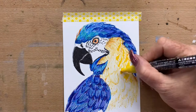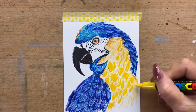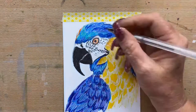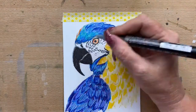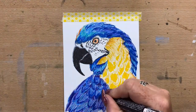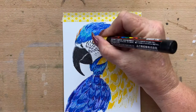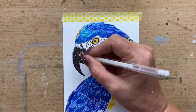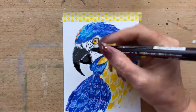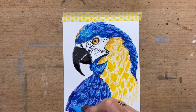Now I'm going in with a yellow Posca pen and just deepening up the yellow on his chest, going over the gel pen and strengthening areas. Then I pop a little bit more shading in with the silver pen, and go back in with a grey Posca. I deepen up the blues also with a Posca — I've got a nice set of 15 different coloured Posca pens, and this is the first time I've used them, so that was a bit of fun. I pop a few highlights in with my white gel pen, then deepen up the bottom and tip of his beak with the black pen. Then I go in with a light blue Posca pen on the highlights of his feathers.